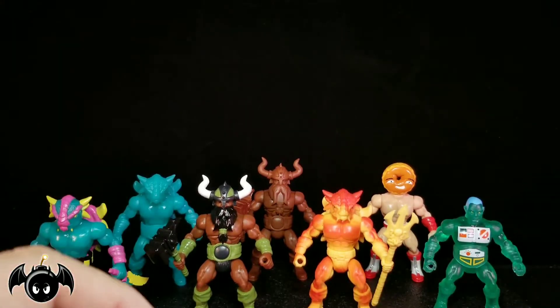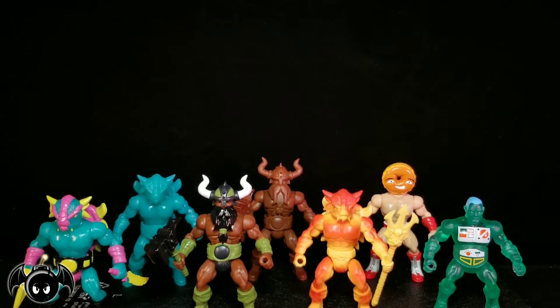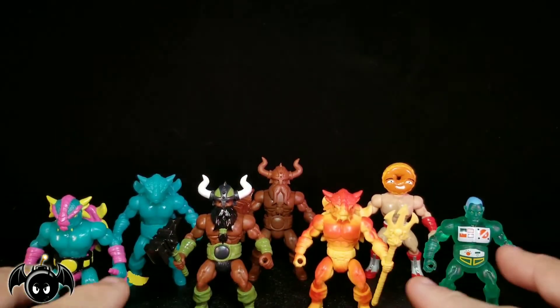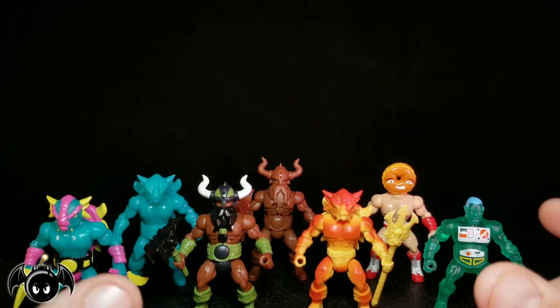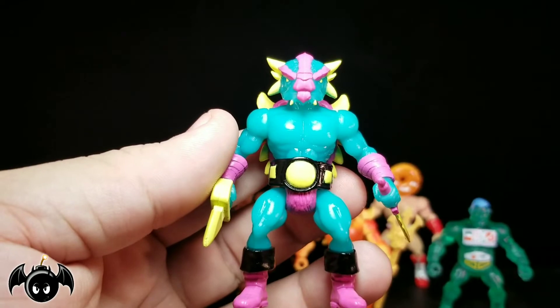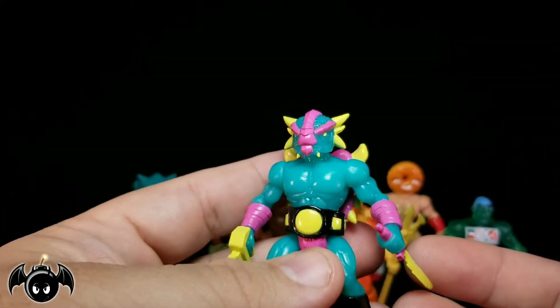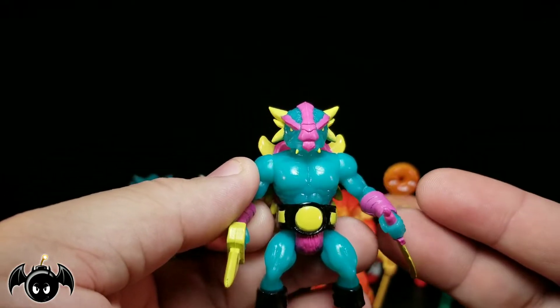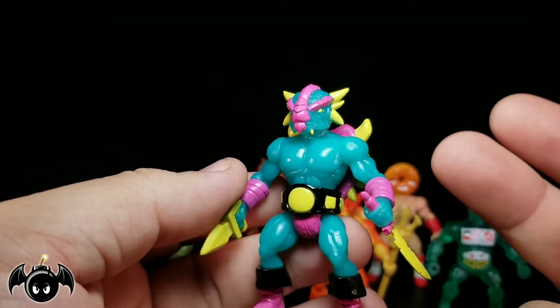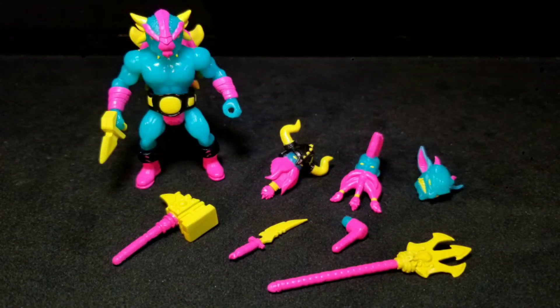First and foremost, a big shout out to the guys over at Spy Monkey for sending these along my way to take an early look at them. Lots of cool new things here, lots of great decos. So I'm going to start off with this fella right here which is the Scarabite Ankylosaurian. I'm really excited about this because I know the Scarabite colorway is very popular in the Glyos community and I think this turned out amazing. You can see all the parts that he comes with and it's just really exciting to see all those parts in this particular colorway.